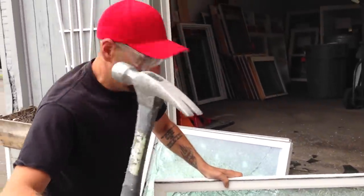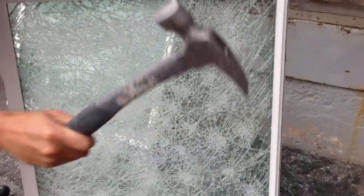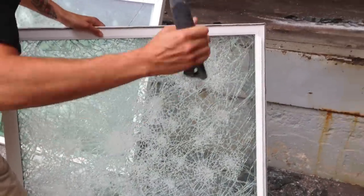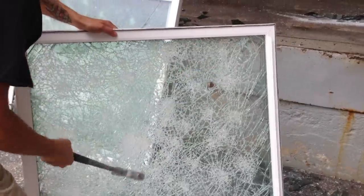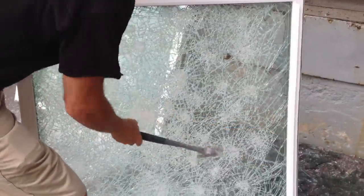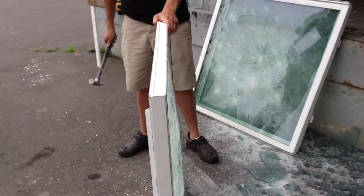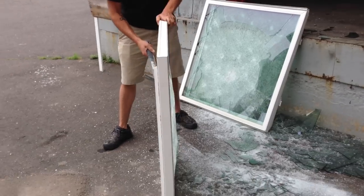Now I'm going to use the claw. Let's get a side shot — back up a little so you can get the side here. You can see this.